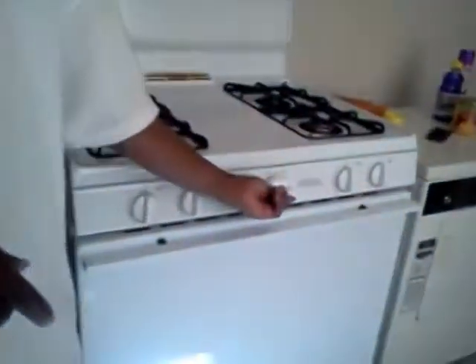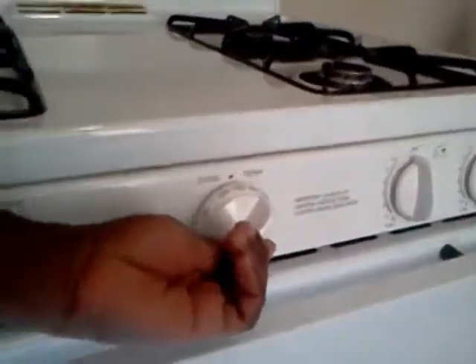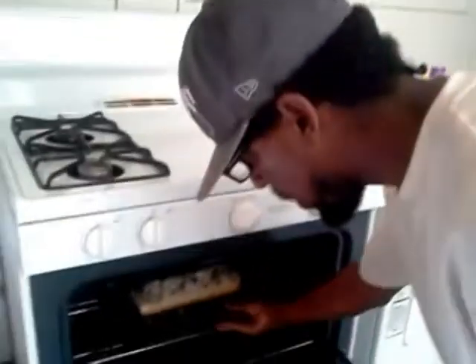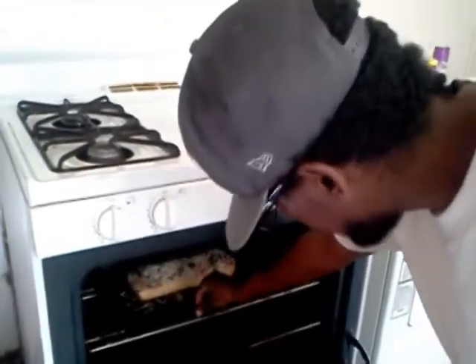You should have already preheated your oven. Your oven should be nice and hot, usually 300 to 350 — that's what you want to cook it on. If you take your pieces, set them in there for maybe 10 to 15 minutes or until done, so the cheese is all the way melted. That's what I would say.